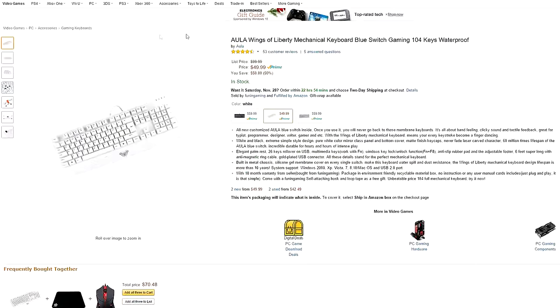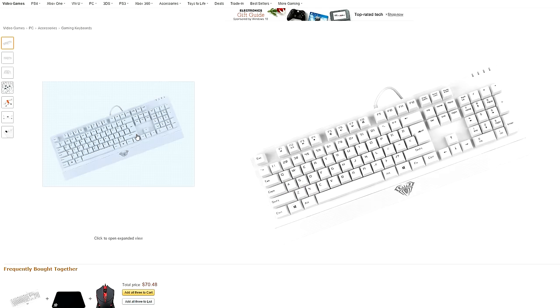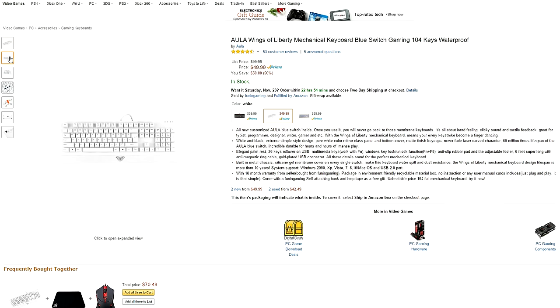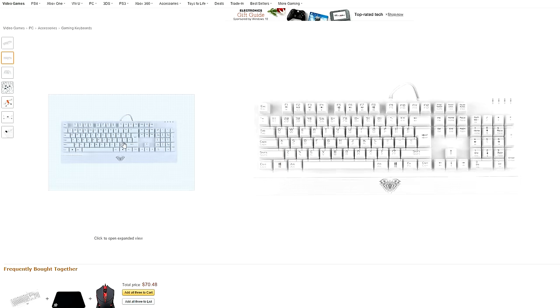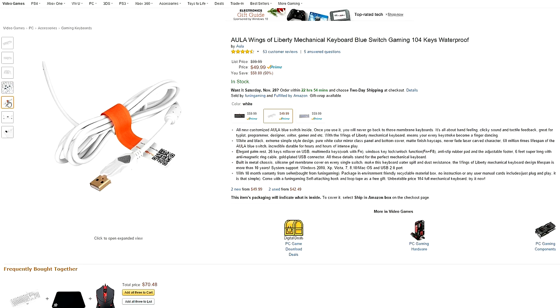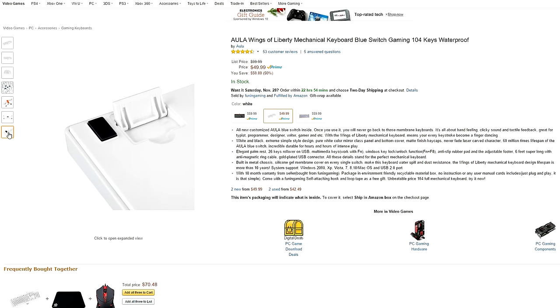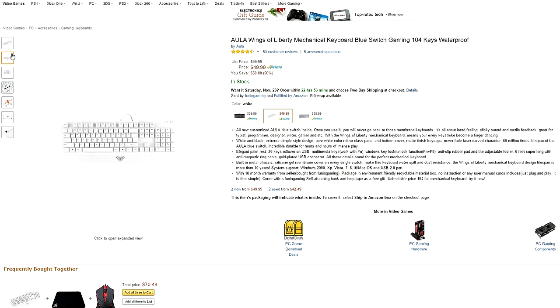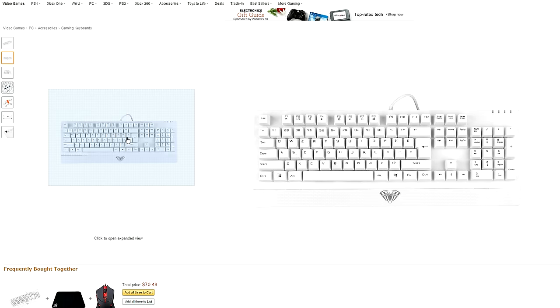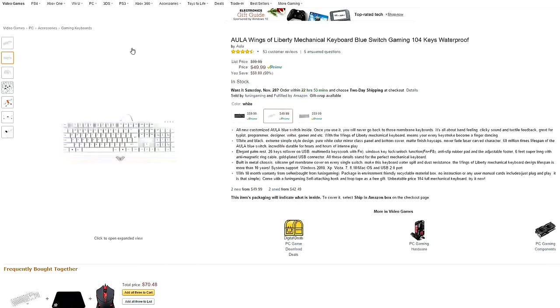Next up is the Aula Wings of Liberty keyboard. It features blue switches and has a metal chassis. The keyboard also features 26 keys for anti-ghosting and a Windows lock key with a small wrist rest. The keys have a rubber anti-slip coating with a silicone gel membrane cover on every single switch, making this keyboard water-spill and dust resistant. The keyboard doesn't have any backlighting and the palm rest is a bit short, especially for people with larger hands. But if you're looking for an all-white gaming keyboard to match your setup, this is your best option.